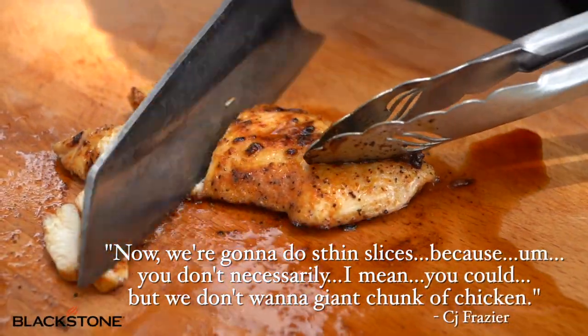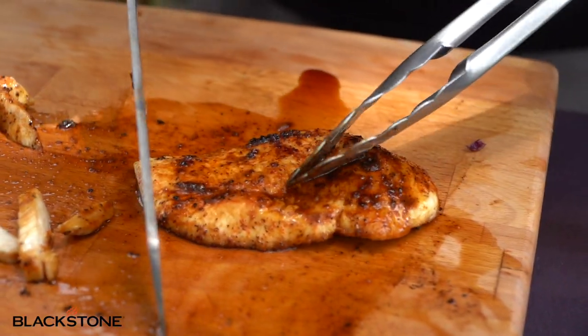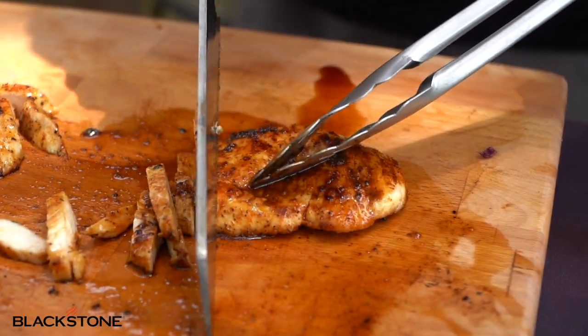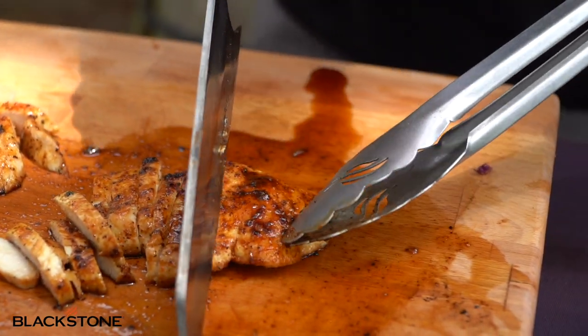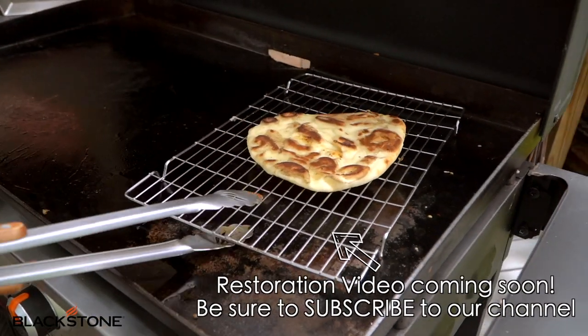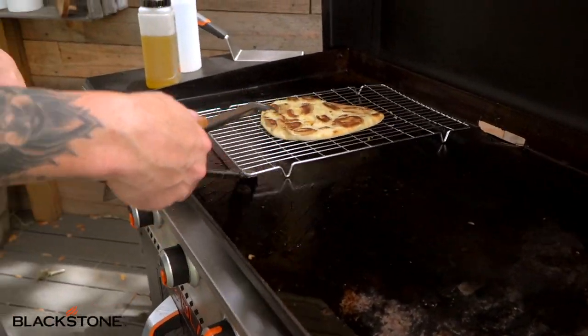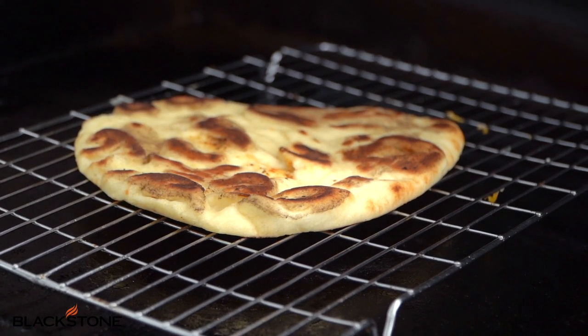Let's cut up a piece of chicken while we're waiting. We're going to do thin slices because we don't want a giant chunk of chicken on our flatbread — we want to make room for the arugula, for our onions, and don't let me forget I want to add some crushed red pepper. This is actually one of my favorite tools that I don't think very many people value quite as much as I do — the resting rack. The resting rack is gold, it's a fantastic tool.